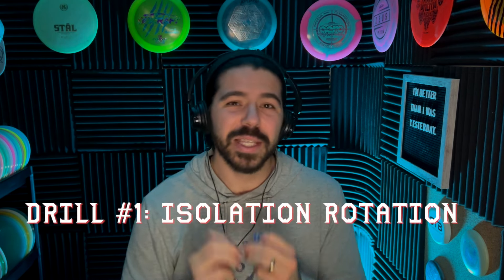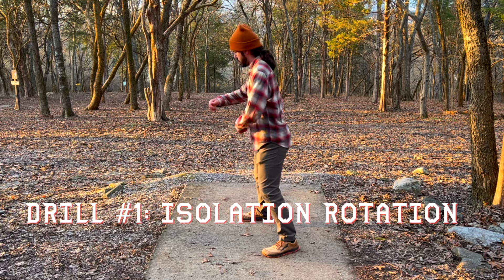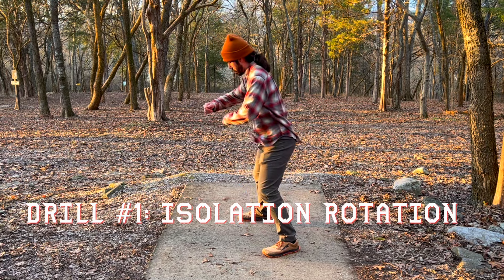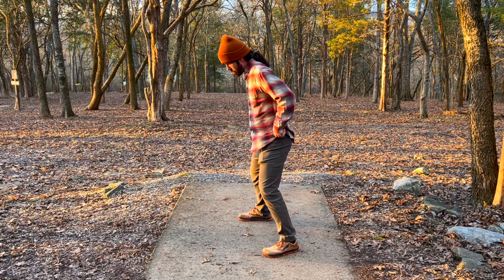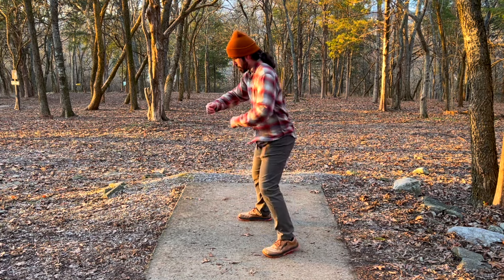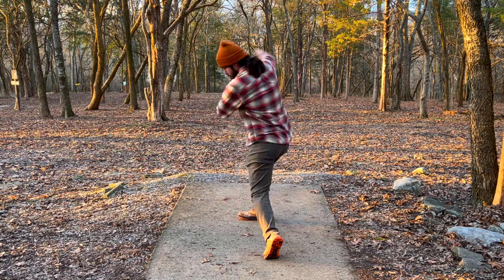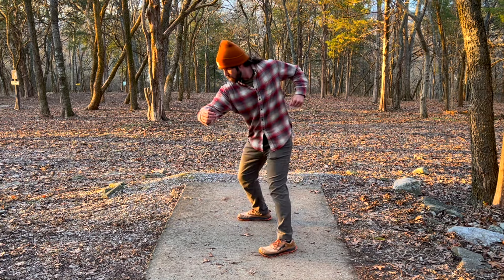The first drill is isolation rotation. You want to do this in a standstill, or you can even do it sitting in a chair. You practice this without a disc — you don't need it. All you're going to do is practice pushing with that back shoulder. You just want to get familiar with this movement. This drill is to start building the muscle memory that we're going to need in future drills.